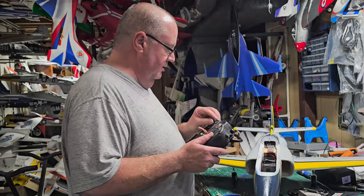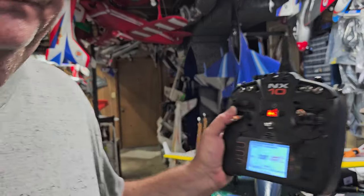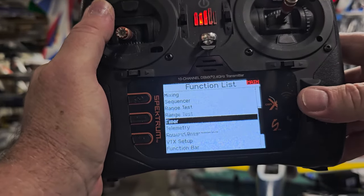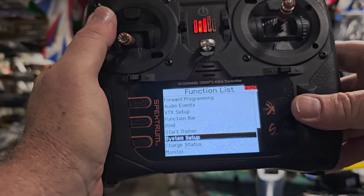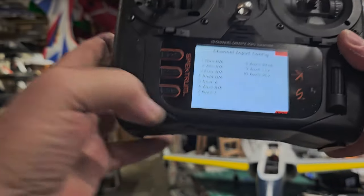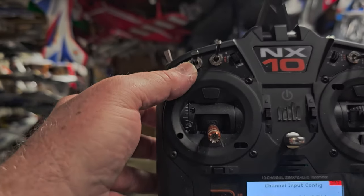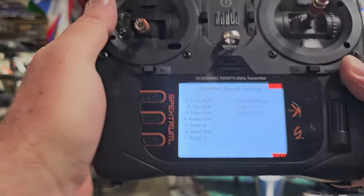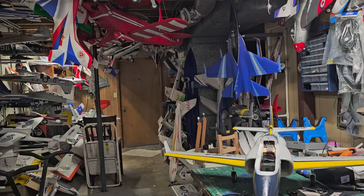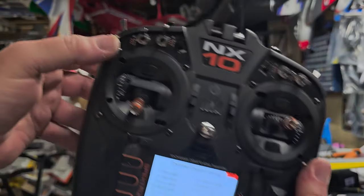Now you say, well, it's got a stabilizer — yes it does. I'm going to show you on the transmitter. Go to your channel assign. Aux 1 for me is flaps. Aux 2 is the C switch — that's my C button right there. Aux 3 is my knob. It's important to pay attention to Aux 3, because that's where we're going to put our gains. So I've got Aux 2 on C, right there on C.